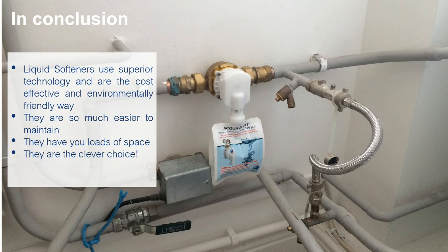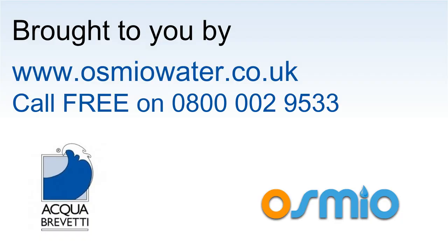If you have any questions, you can visit our website osmiowater.co.uk, which has more technical specs for the item. You can also call us free on 0800 002 9533 — we'd love to hear your questions. You can read plenty of reviews from people using this device and sharing their experience. We'd love you to buy one and write your review on the website. Please do get in touch with any questions or comments — thank you.